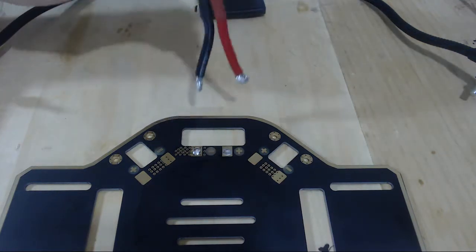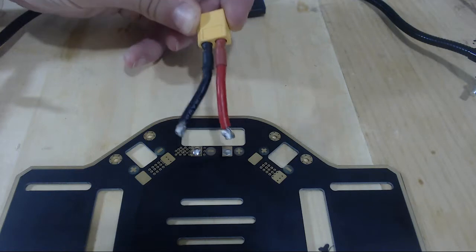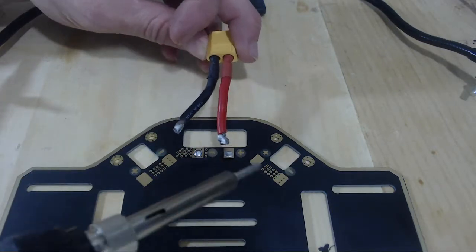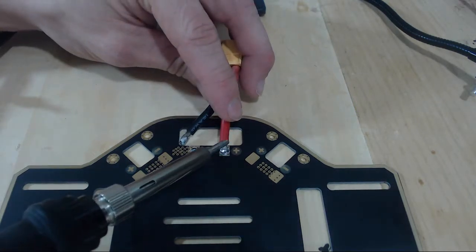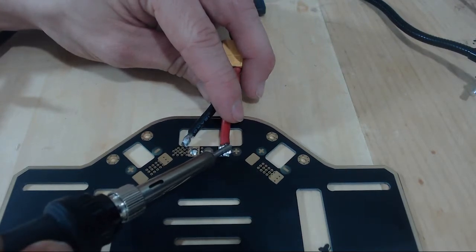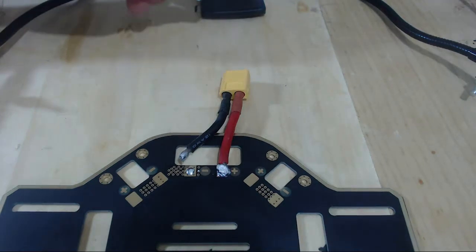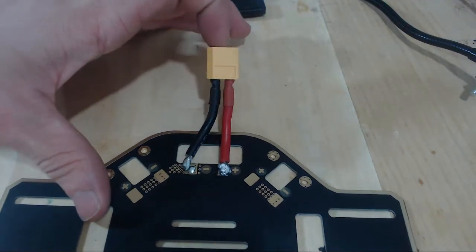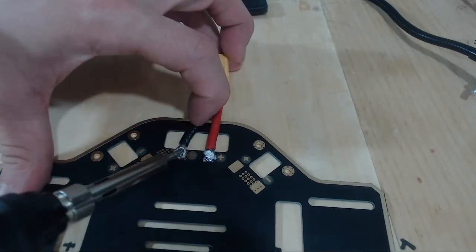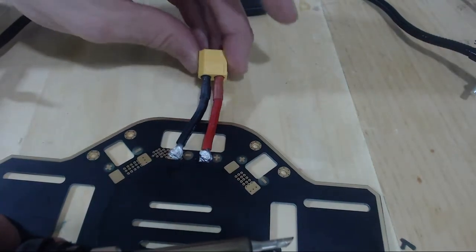Now it's time to solder this onto the board. Just remember, red is positive and black is negative. This is a very thick wire, so it's kind of difficult to solder. We have put on our largest soldering iron tip from the kit, and we're going to press down on the top of the red cable, and slowly the solder will melt and adhere to that electrode. The solder has cooled off and solidified, and our red cable is now fixed to the plate. Let's do that one more time with the black wire. And there we go — we're all set.